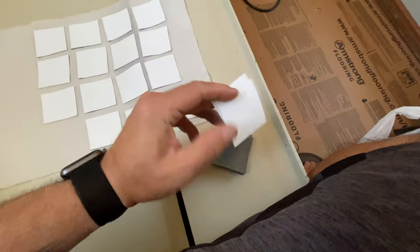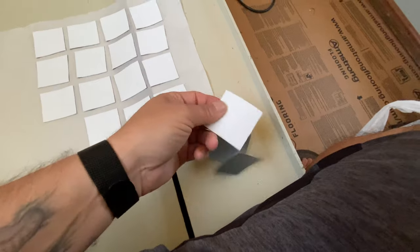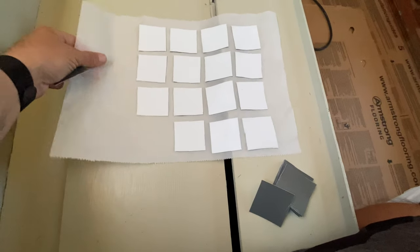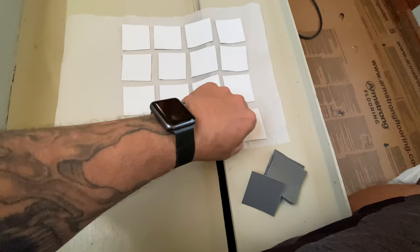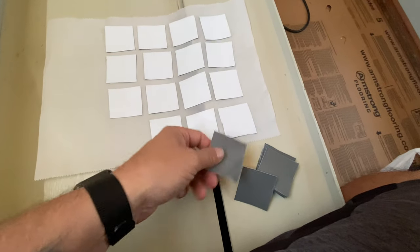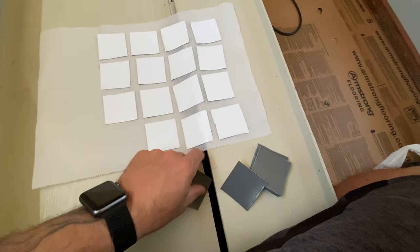As a side tip, once you get all of your Eternabon squares cut out, you can then peel off the backing and put it on like a piece of parchment paper. That way it's real easy once you get up on your roof to just pull it off and slap it right on top of the rivet that you're trying to waterproof.